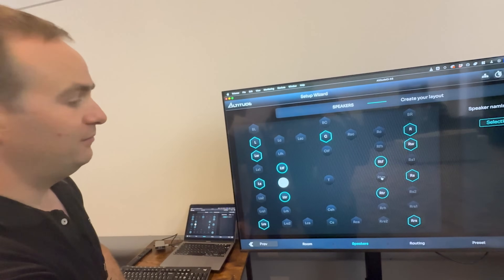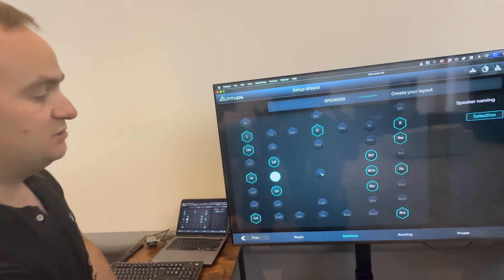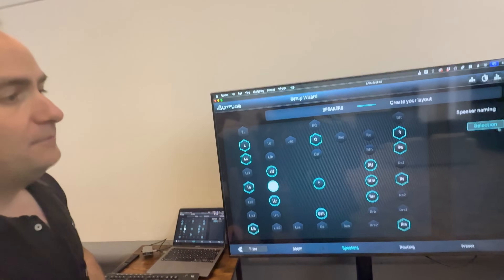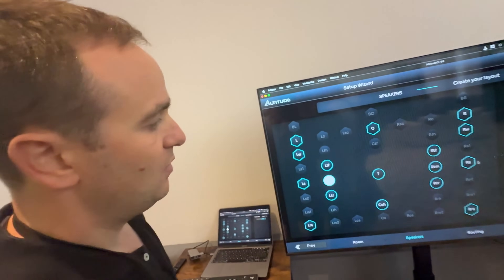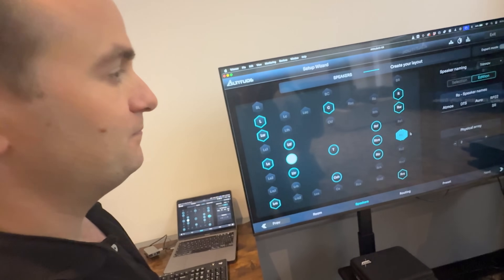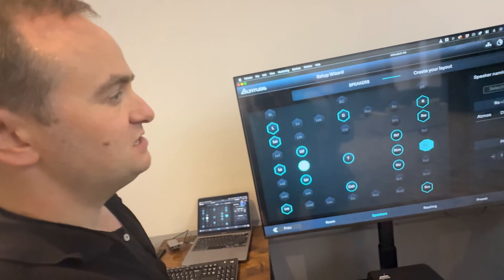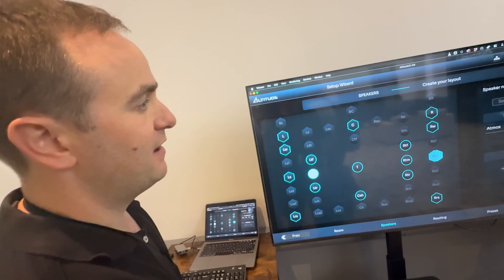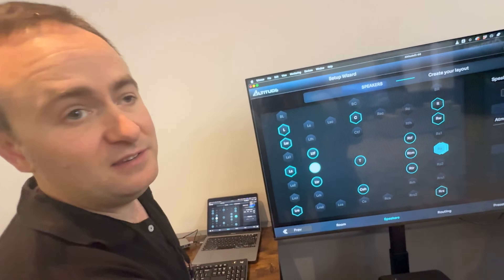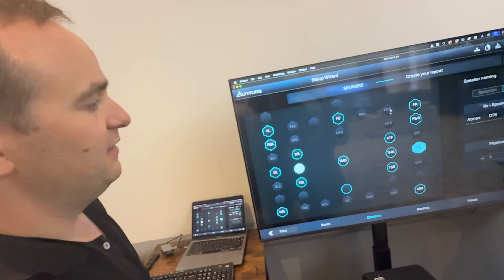So let's say you want to add left top middle. You click on here — both the channels that you want to add, your voice of God, your screen surround, whatever. In addition, we can also do an array, so we can array channels together. If you want to choose your different nomenclature, we can do that — whether you recognize the naming structure from Dolby, from DTS, from Auro, from Trinnov, or even RP22. Let's choose RP22 and you can see the naming structure changes.